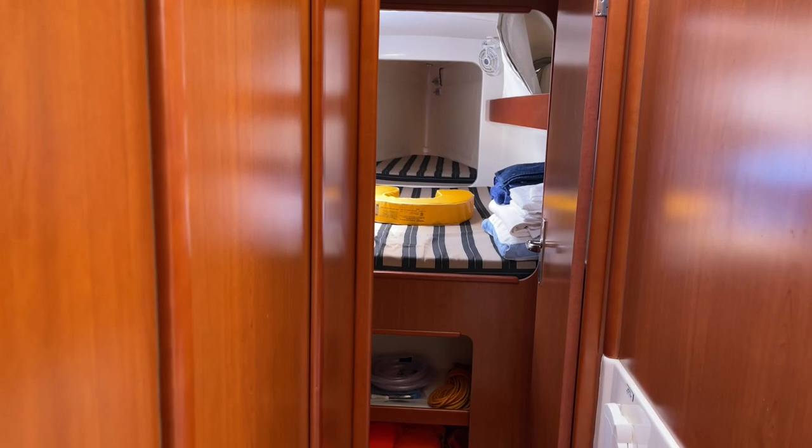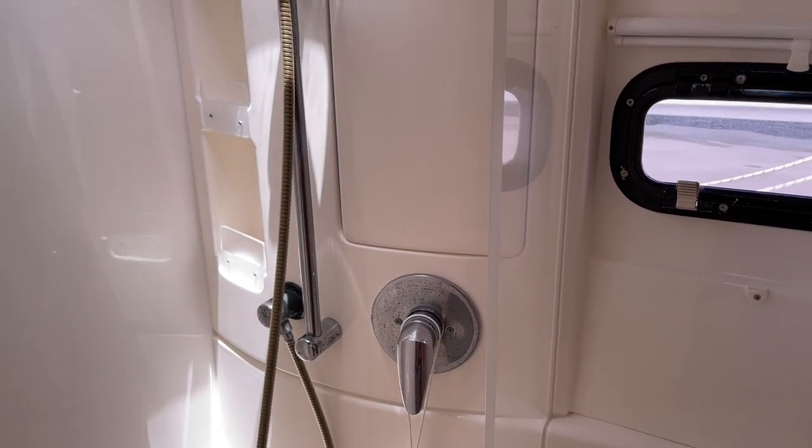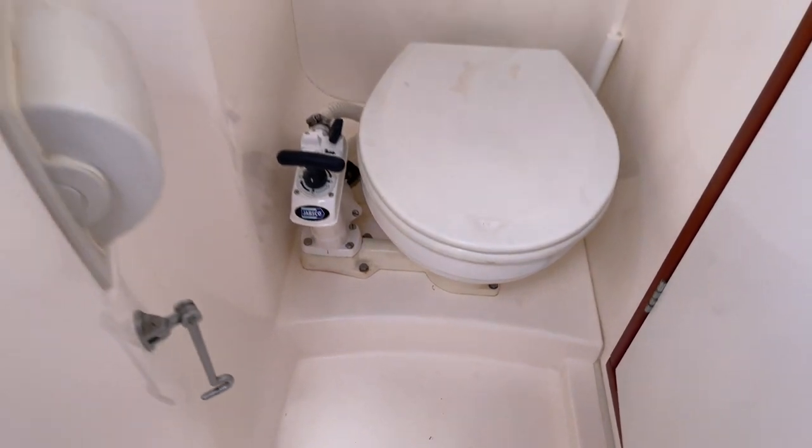Here in the port aft stateroom it's the same exact thing — another large hanging locker. And here in the port head, same exact thing: you've got your shower and your toilet.